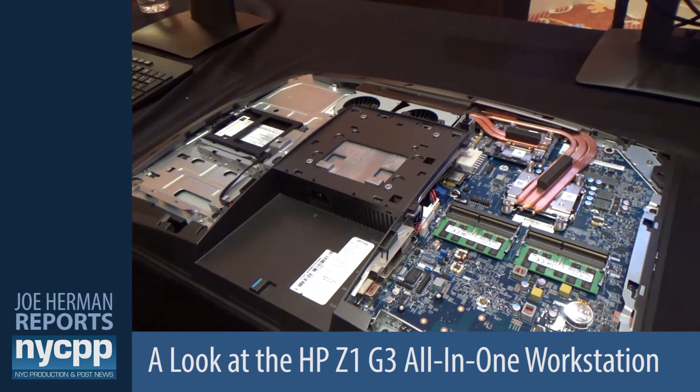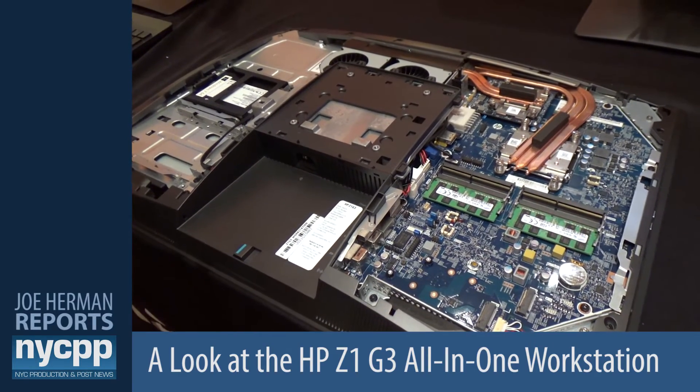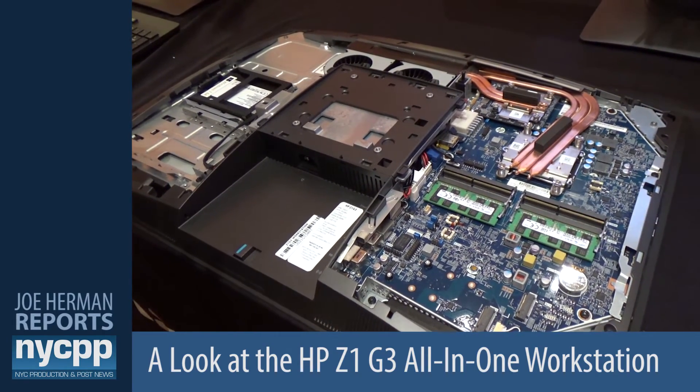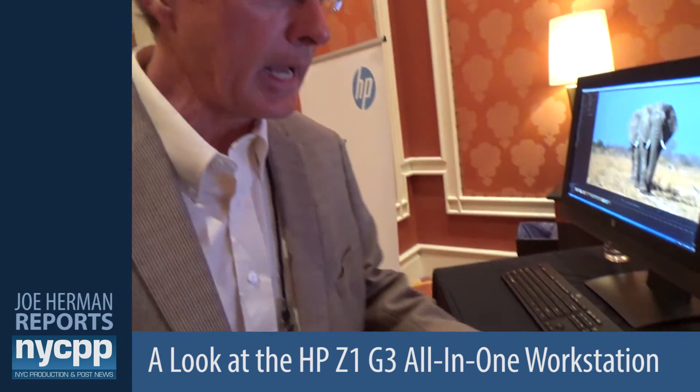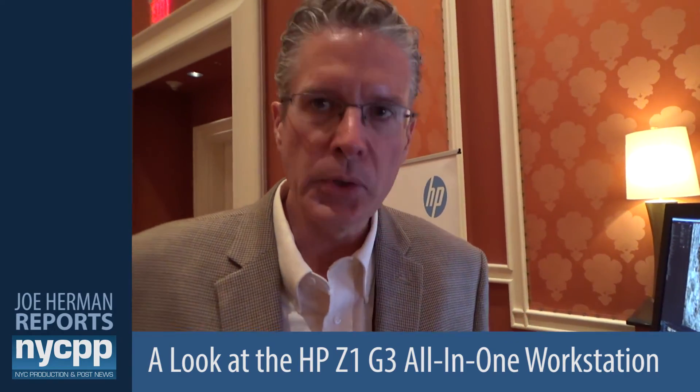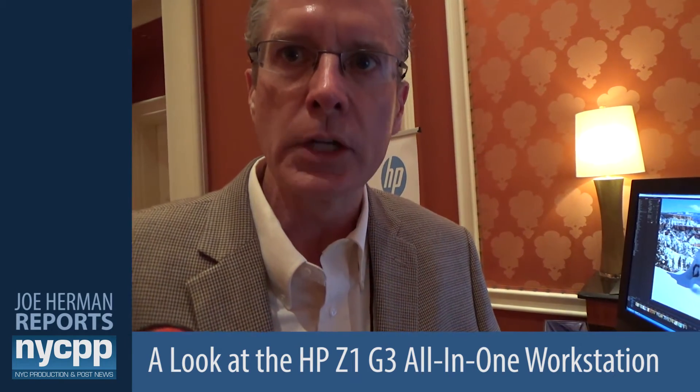All in all, the HP Z1 represents true innovation inside and out. It's the world's first and only all-in-one workstation, and a true innovation replacement for our current HP Z1 G2.